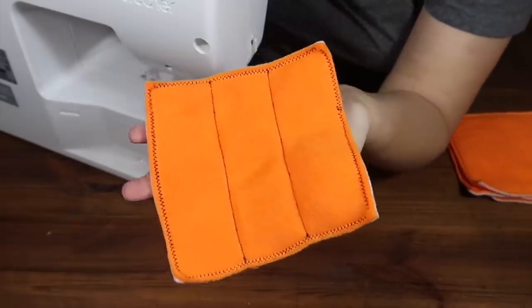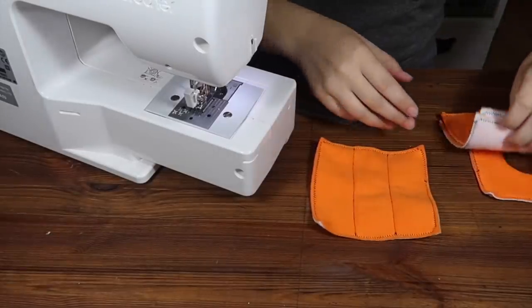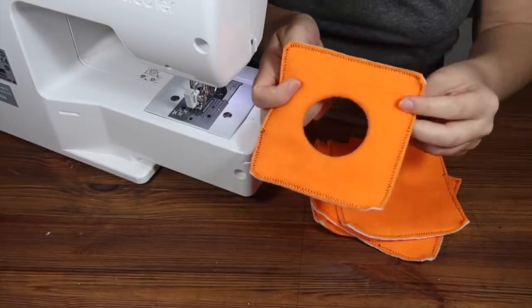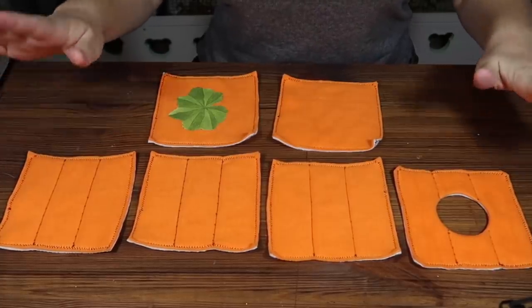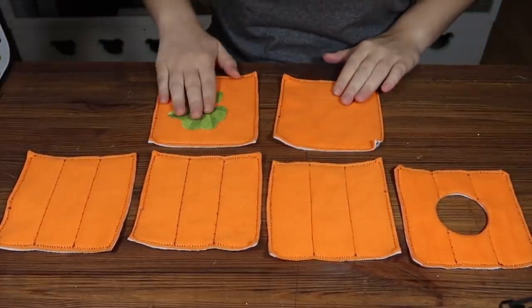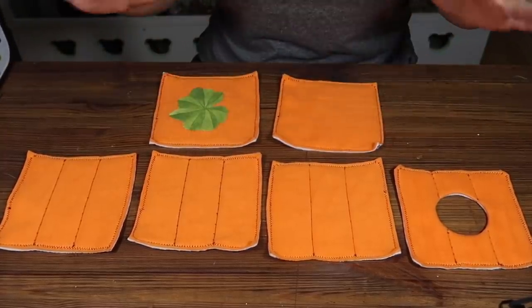Hopefully now you can see what I was getting at — we've got these three panels with lines sewn in, and I'm going to do the same thing to the other two side pieces and also the front piece with the door. Now we have our four walls including the door, we have the base, and we have the top. It's time to put all of these pieces together to make the cube.